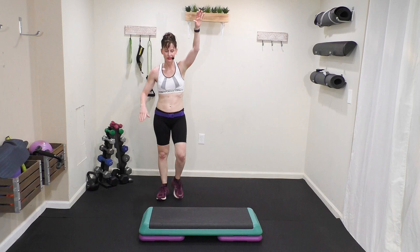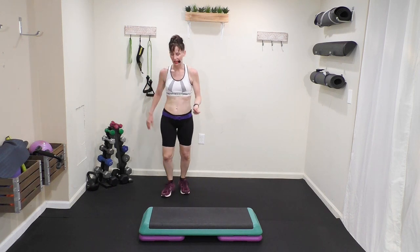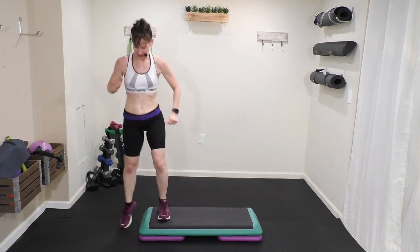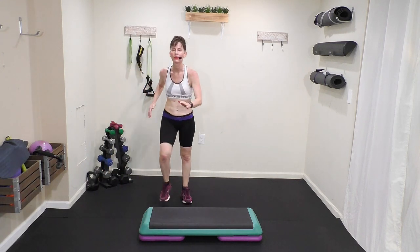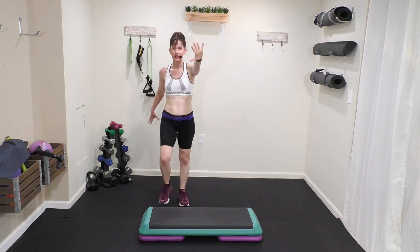March right to left. Let's go to tempo. Five, six, seven, eight. One, two, three, four, five, six, seven, eight. March. It gets you on that left lead, but march right to left. Right to left.